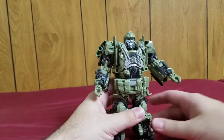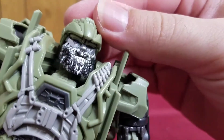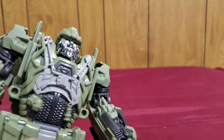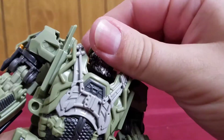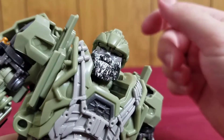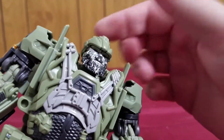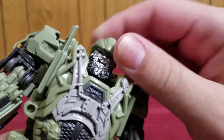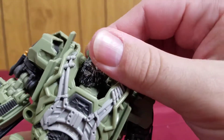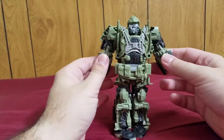And here we have Hound in his really nice robot mode, which is pretty accurate to how he looks in the movie. Check out that face sculpt — that head sculpt is really nice. I would have liked if they molded in the bullet cigar that he has in the movies. I know some third-party figures have that, and I understand why they don't put it on these figures, but I would have liked a really small one. I also like this little graying they did here — the silver bits — because it's supposed to be like an aged beard, so he has gray in the beard.